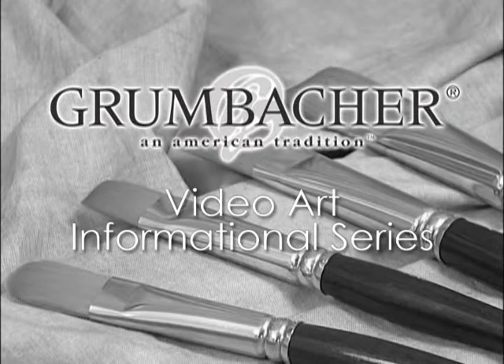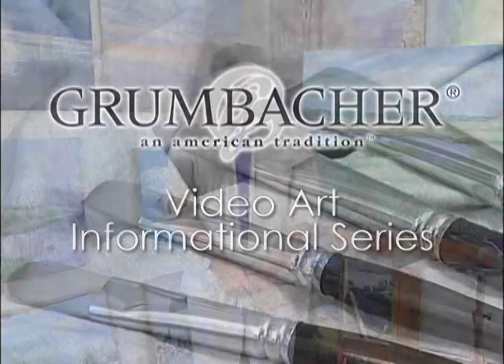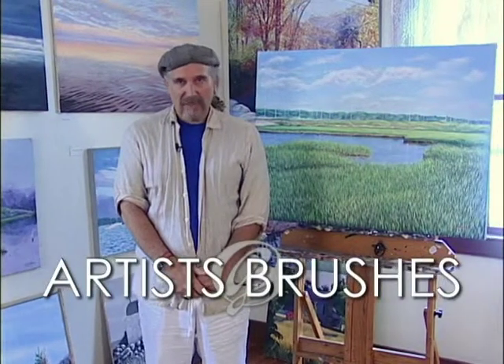Welcome to Grumbacher's Video Art Informational Series. I'm Ken Richards and today we will discuss artist brushes. Let's start with brush construction.